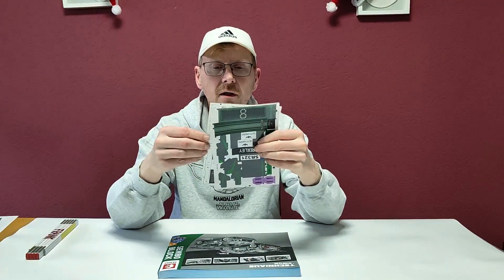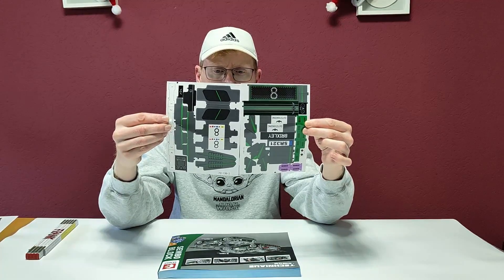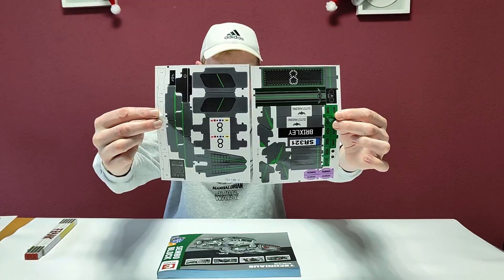The set comes with two sheets of stickers. I won't apply them, so have a closer look now — you won't see them again.